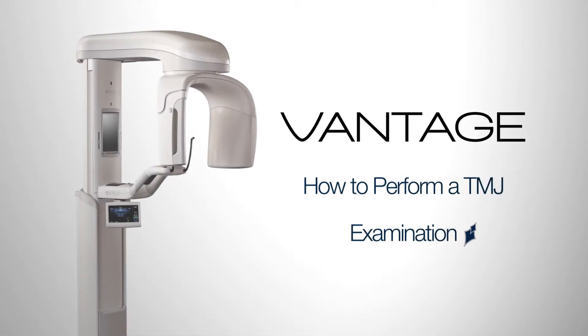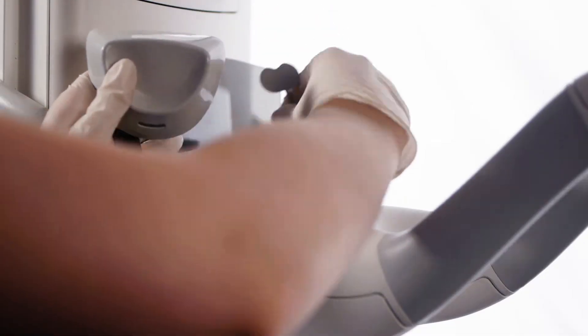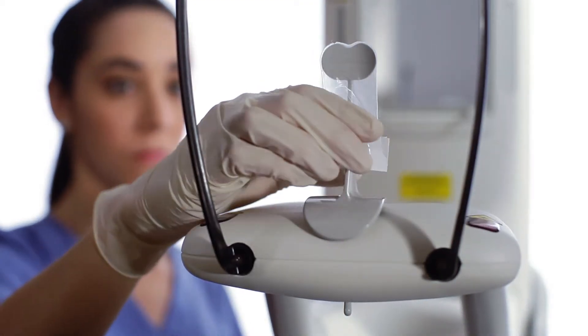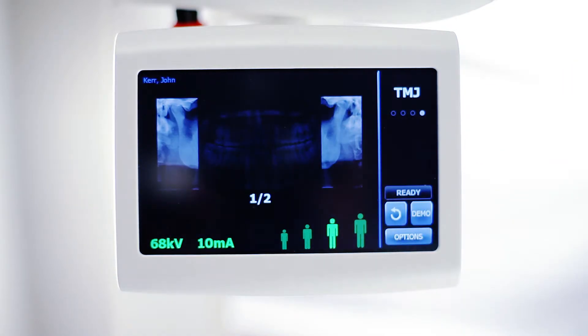How to perform the TMJ examination. To perform a TMJ examination, first exchange the panoramic bite piece and chin rest for the TMJ positioner. Choose the TMJ exam on the control panel.